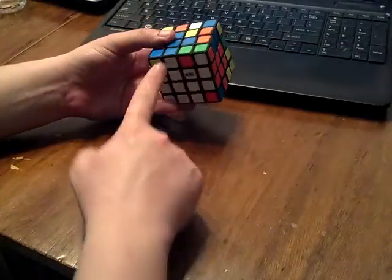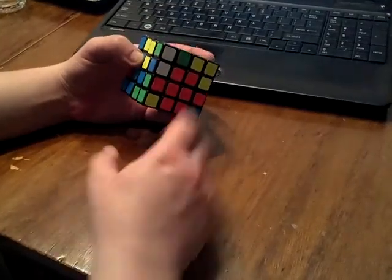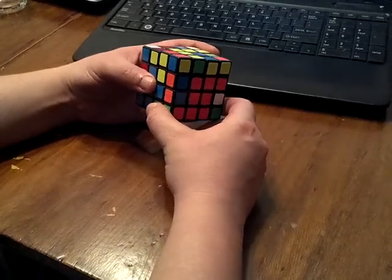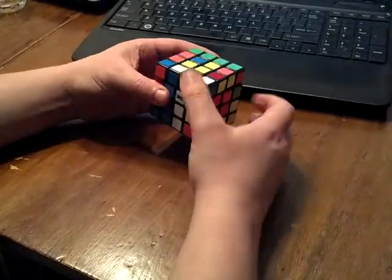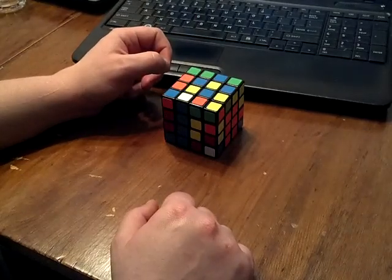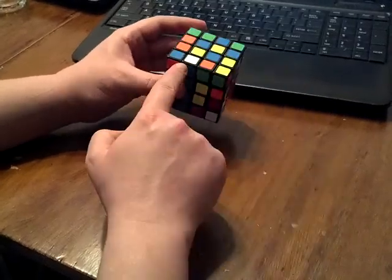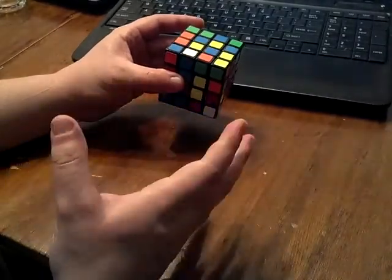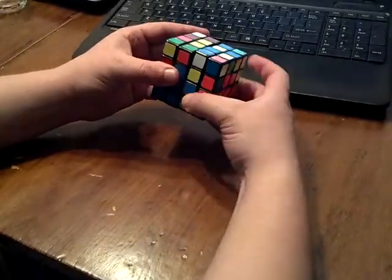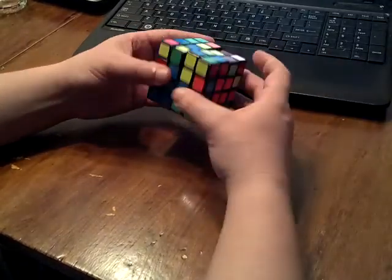When one of the pieces you're working with is already solved and the other one is in an F2L slot, either in the front or in the back. There are two basic types of inserts that you would do when solving the piece when it's in the U layer already. The first one is with the white sticker facing up — this is the longer insert. It's R, U2, R', U, R, U', R'. So that's seven moves, and it can also be eight moves.